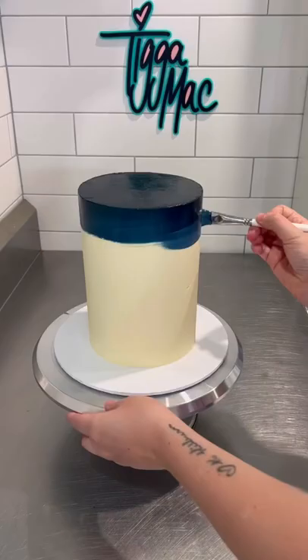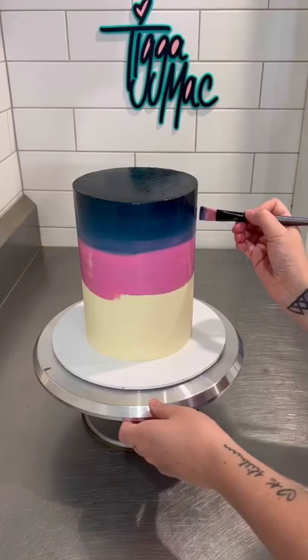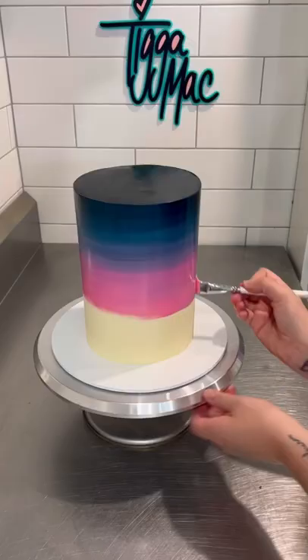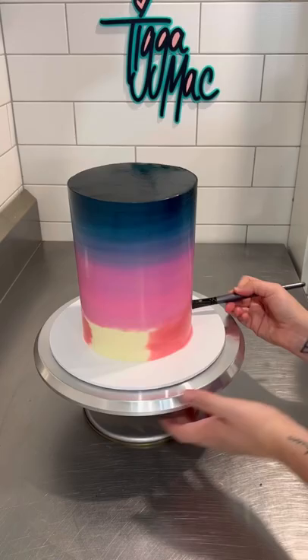The vibe I'm going for is like a night sky sunset sort of thing. So I started off with black on the very top of the cake, moved into navy and then pink. And once I blended the pink into the navy, it created this beautiful sort of purple tone.